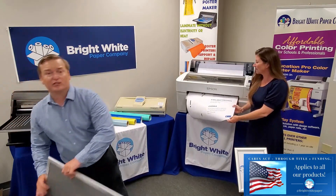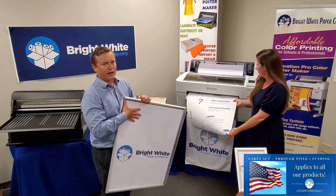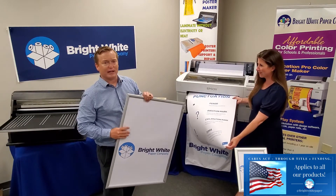We also have another display product called our Easy Snaps. You just snap these open and you pull out the Lexan cover, and you can put a new poster right inside of there.